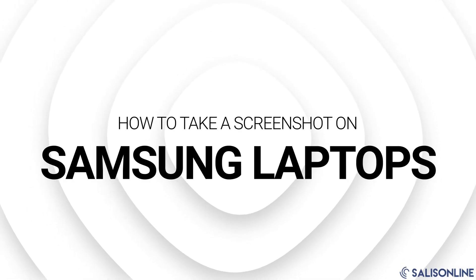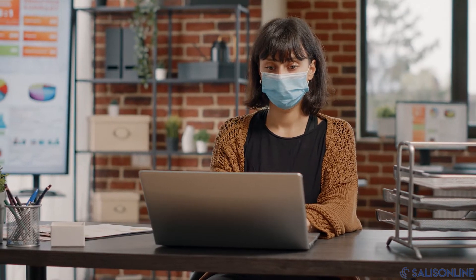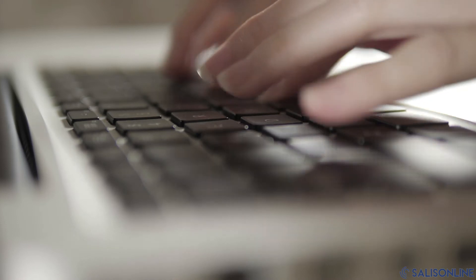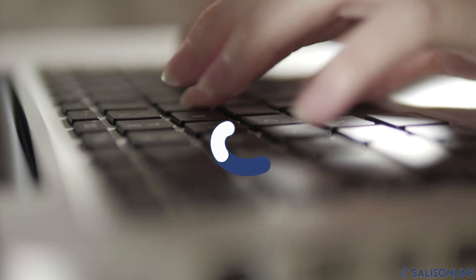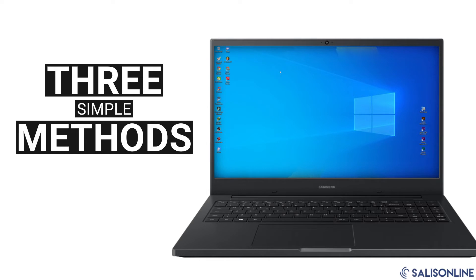How to screenshot on Samsung laptops. Samsung laptops are known for their exquisite hardware and beautiful touch screens, but some users are wondering how to screenshot on their devices. Don't worry, we've got you covered. If you want to take an awesome screenshot of your computer without buying any additional software, this video is for you.